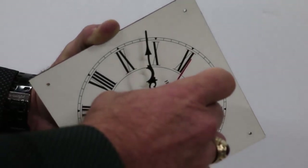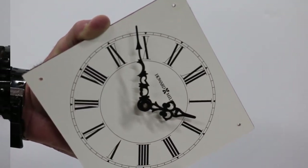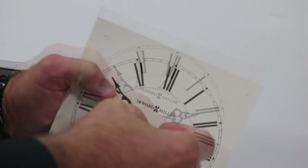If the clock has a second hand, carefully remove it by pulling straight away from the hand shaft. If the movement has a hand nut, remove it. This can usually be done without a tool.